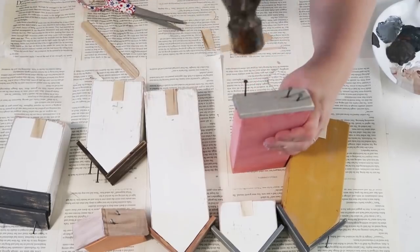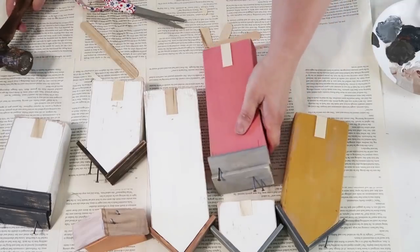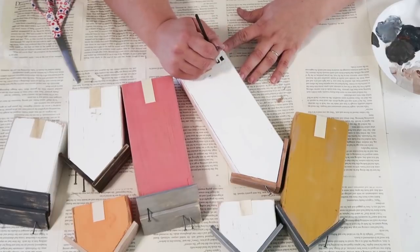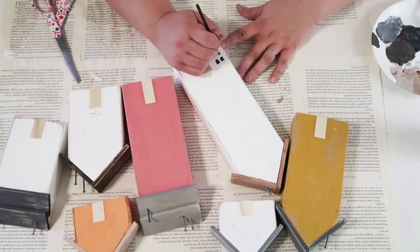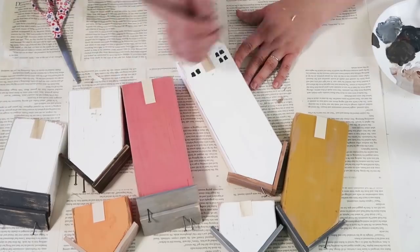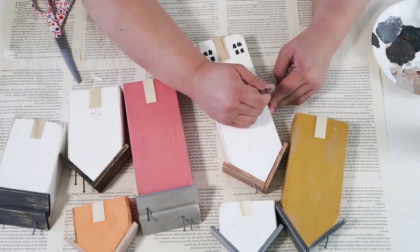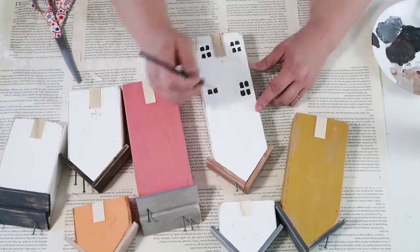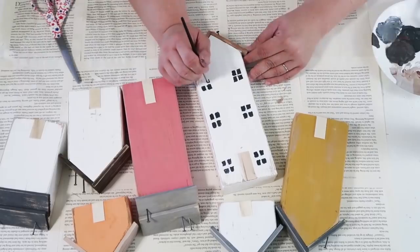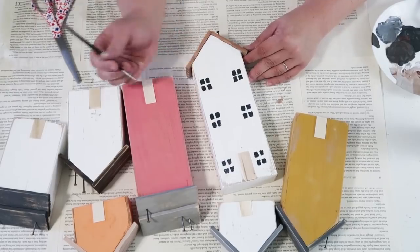I've been seeing these on Etsy and people are selling a set of three houses for so much money, friends — the wood was free, the painter sticks cost a dollar for three of them, paint you probably already have, popsicle sticks and tongue depressor sticks you probably already have. These things cost pennies, and when I see them being sold for 40 or 50 bucks I just feel like — save your money, unless you don't want to make them. Here are my houses — I'm going to add some windows. Every house, just have fun with it and create windows that you love.